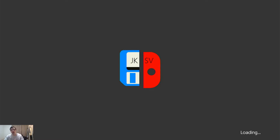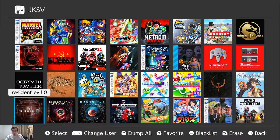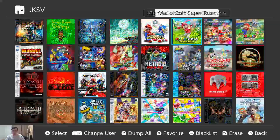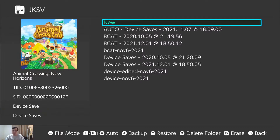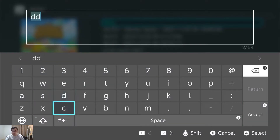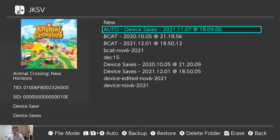Go ahead and open JKSV up. First thing I'm going to do is go to my profile. I have all of these games here. You're not going to find Animal Crossing here because it's not saved to your profile. So out here, under device saves — here's my Animal Crossing. I already have some backups. Let's do a new backup. Press A. Let's call it DEC — December 15th, because it is December 15th for me. And that's that.